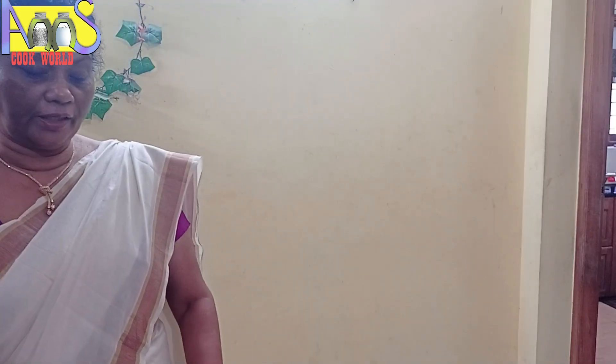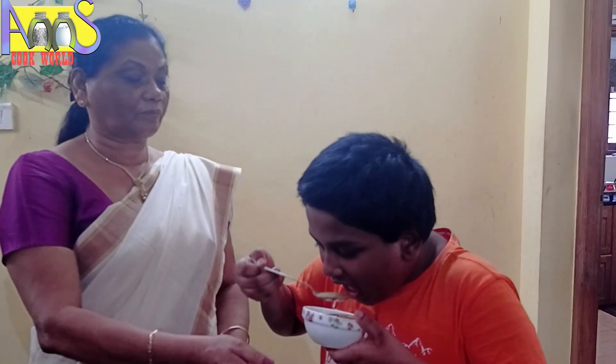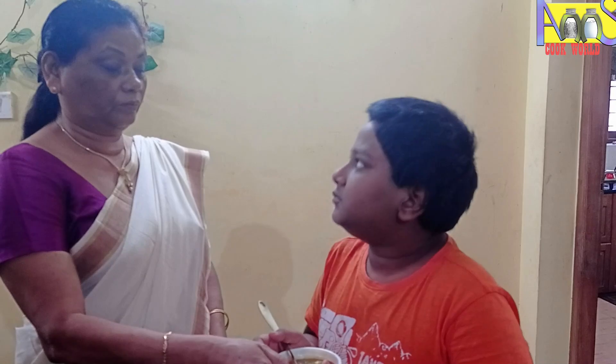Did you eat it? I'm so tired. Let's eat it. It's great. Let's eat it.